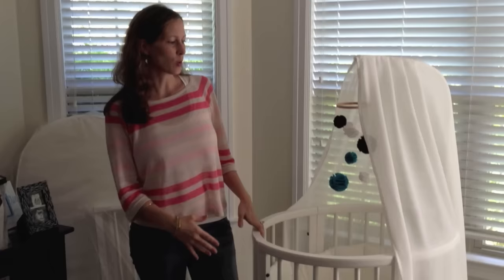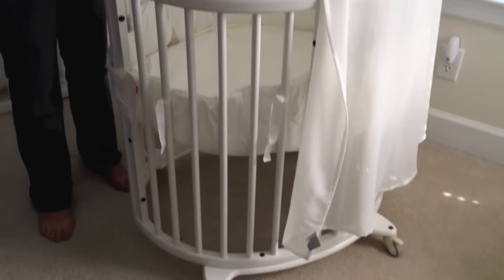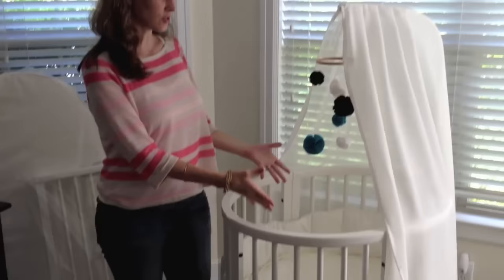Hi, this is Kate from TheShoppingMama.com, here to show you the Stokke Sleepy System. The system incorporates both the mini and then the bigger full-size Sleepy crib bed. The mini can't be bought separately — it comes as part of the system with the full-size Sleepy bed, and you use it for the first six months as the small mini version.